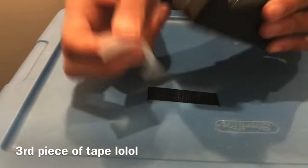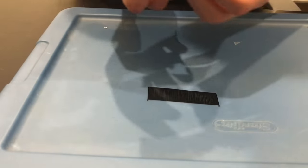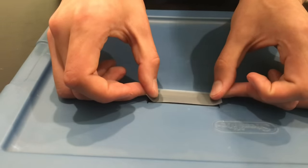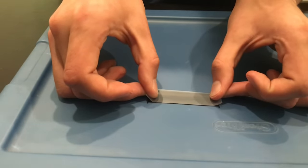Get a second piece of tape, cut it to around the same size, and put it right over the top. Try to be as precise as possible when lining it up.